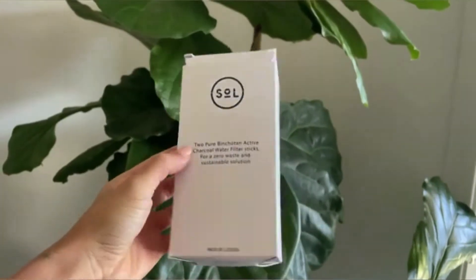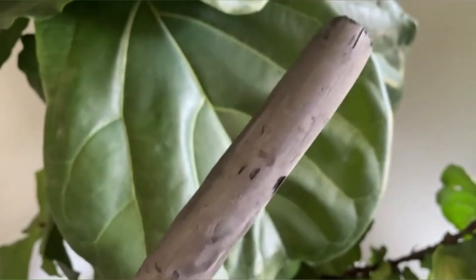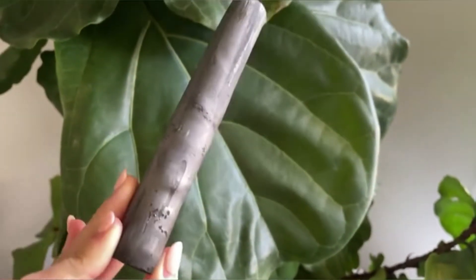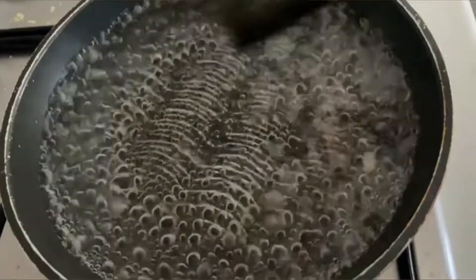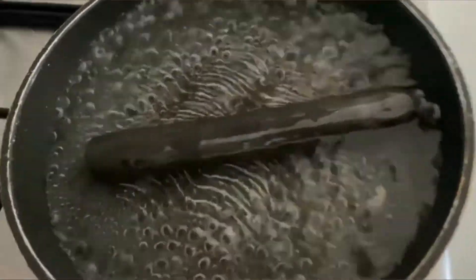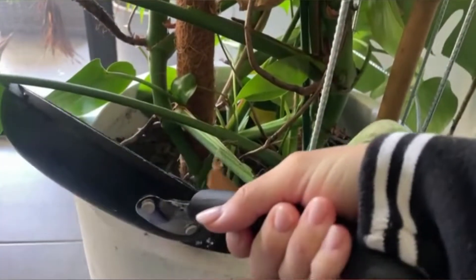These charcoal sticks from Sol Cups work to purify, soften and improve the taste of drinking water. When you first use your charcoal sticks, it's recommended to boil them in water for at least 10 minutes. Don't forget to use that excess water for your plants.